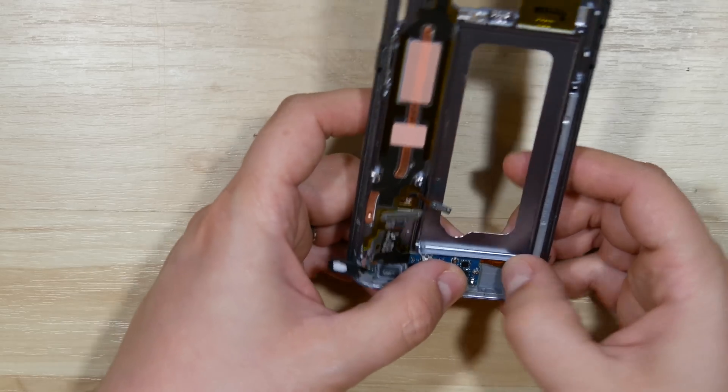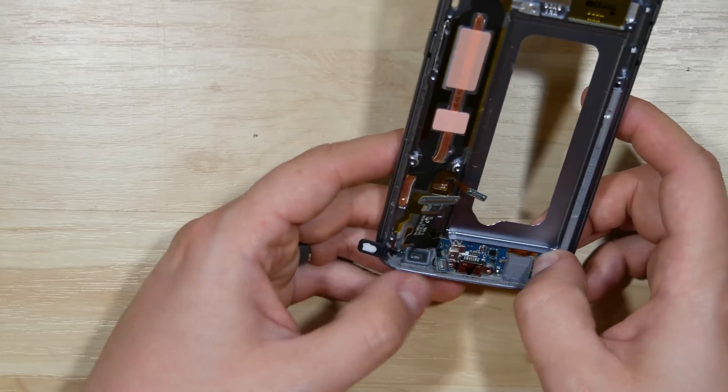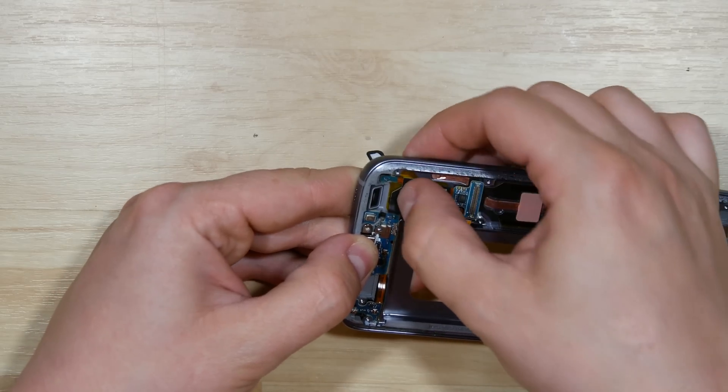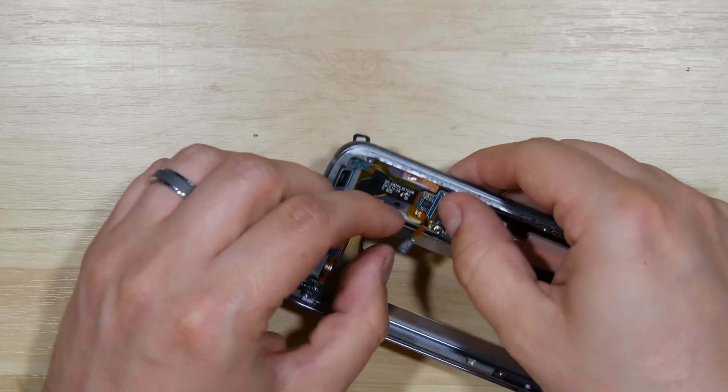Line the charge port back up with the bottom of the housing, insert the wing on the opposite side into the phone, then go ahead and put our two screws in on opposite sides of the charge port.